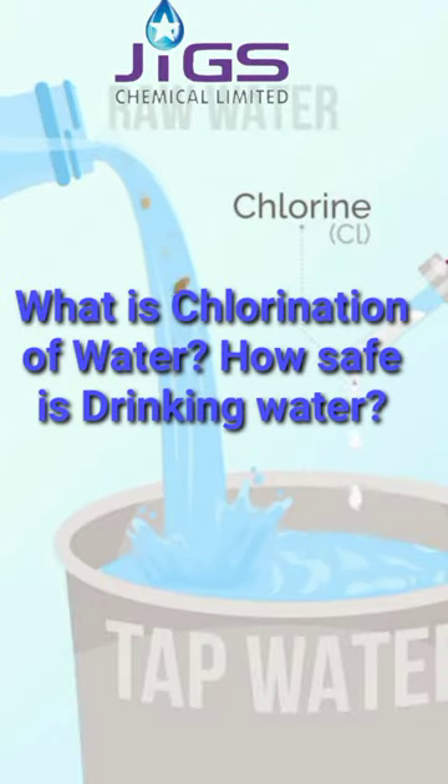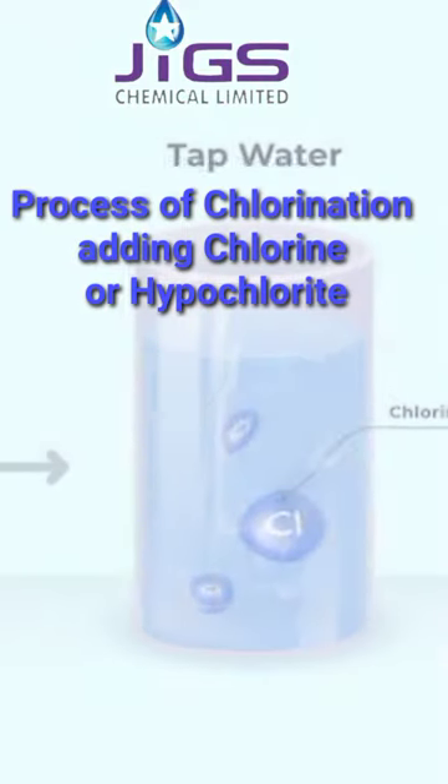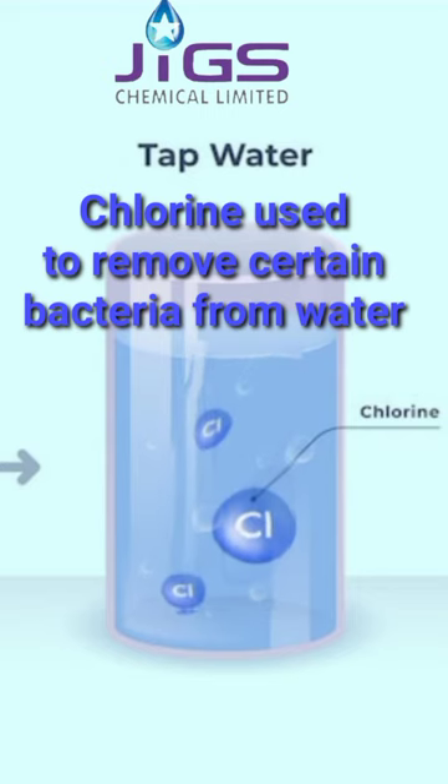What is chlorination? Is drinking chlorinated water safe? The process of chlorinating water involves adding chlorine or hypochlorite to the liquid. Due to chlorine's extreme toxicity, this technique is used to eliminate certain bacteria and other germs in tap water.